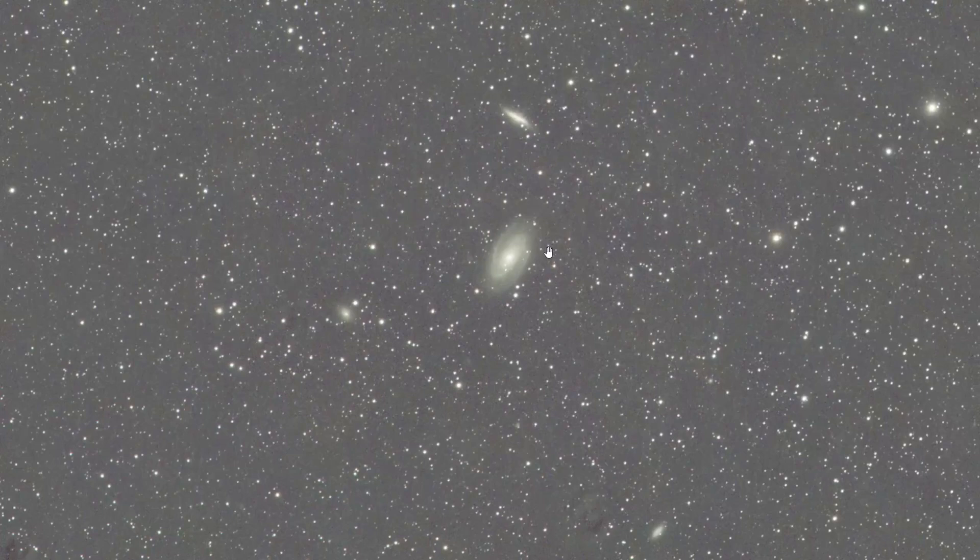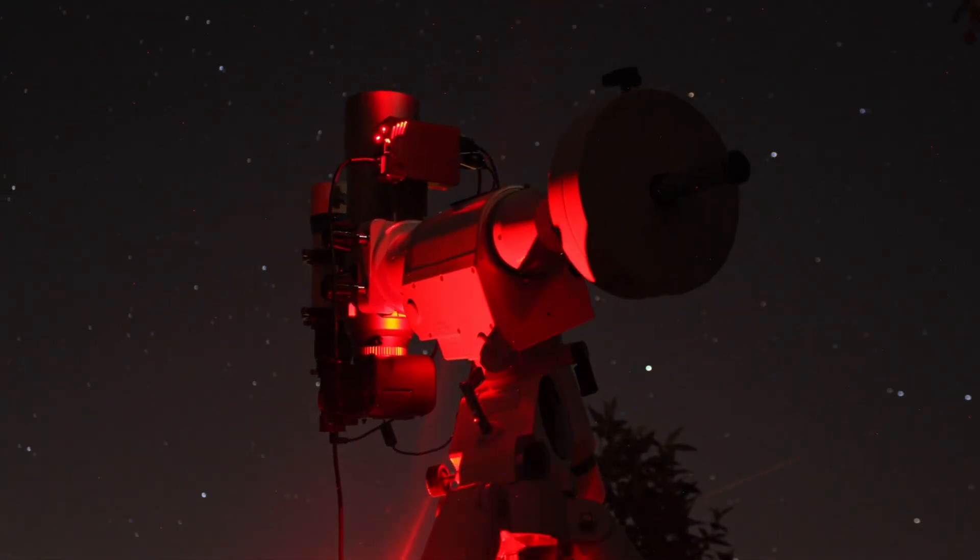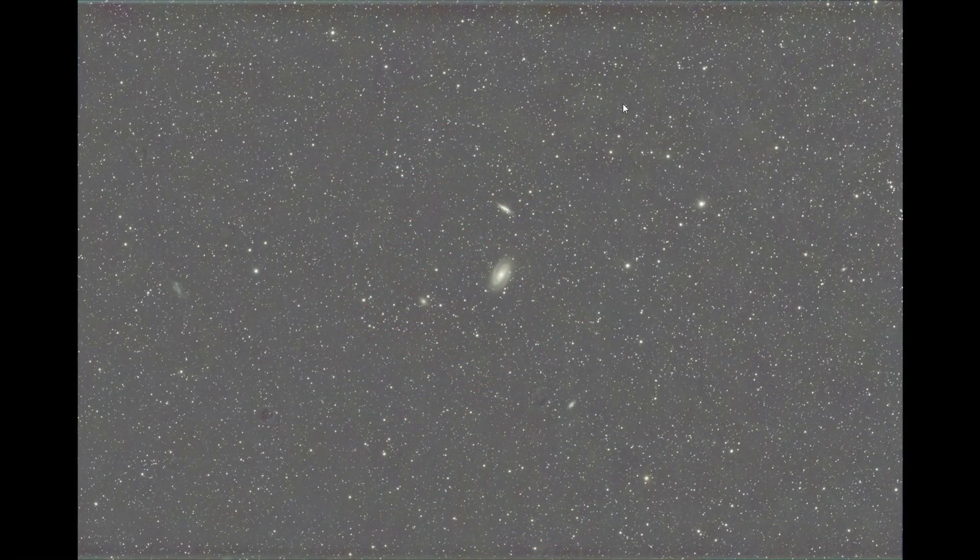Four hours of total exposure time is enough to capture those galaxies, and collecting more exposure time would improve the image further. For me it was important to make the structures in that region visible, which required more than 30 hours of total exposure time. But this test is just to see how much of a difference there is between astrophotography during a full moon versus a new moon.